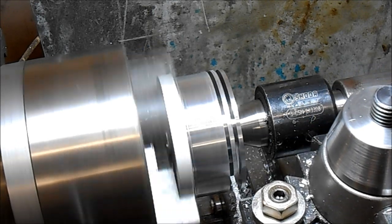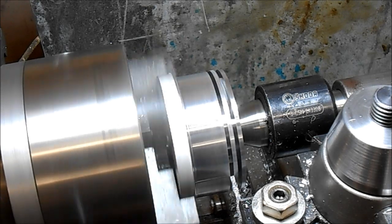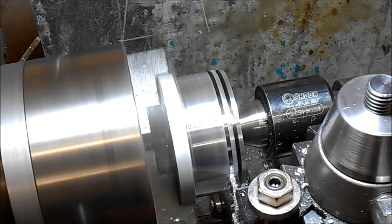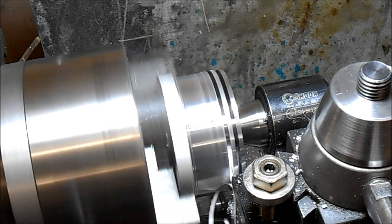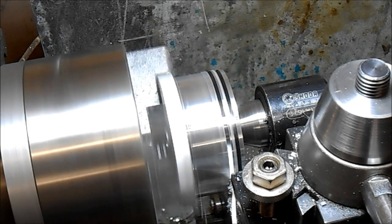I'll just stop there and count the revolutions because I haven't been counting and I don't want to go too far and hit my central bore. So I'm going to take the speed up a little bit further now.